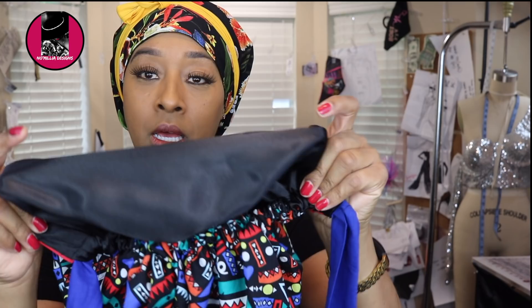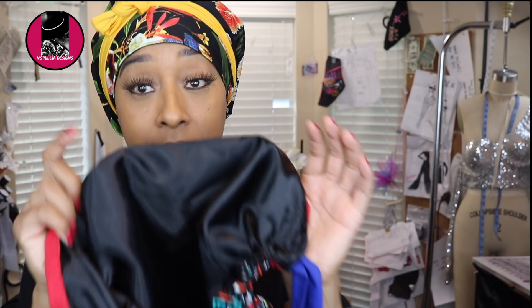They are satin on the inside. I know I have a lot of different people following me, but Black folk — we can't do cotton on our hair, because it dries it out. So these are actually lined with satin. The one I have on is lined as well. I also made the straps thicker and longer than this one, and I will be showing you guys how to do both.